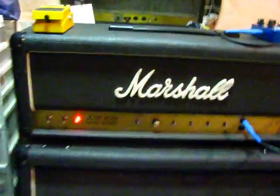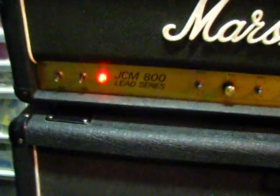Alright, this is it. The '84 JCM-800. Look at that. It's missing a few knobs, but that's okay. Look at that — got a hole.